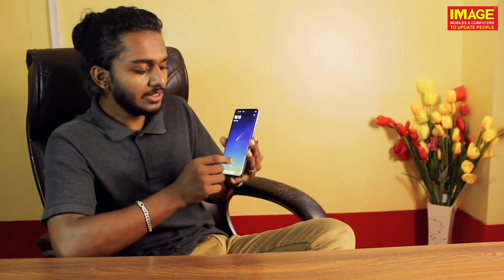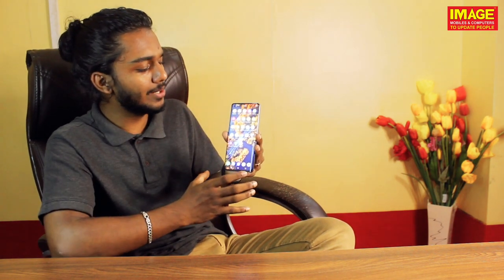Let's look at the display. It has a 90Hz refresh rate and 180Hz touch response rate. This display is the latest AMOLED display. It has a full HD display at 6.56 inches, with a 3D curved glass ultra on-screen setup.